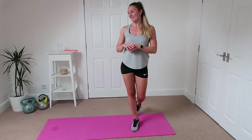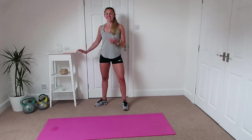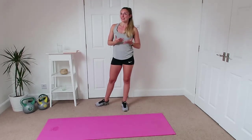Hey guys, welcome to this week's workout. We have got a good few exercises to go through. This week we're going to work for 40 seconds and then we're going to have a 10 second rest. So we've got a lot longer to work, which is going to be really tiring, and the rest time is a lot shorter as well. So it's really going to push us.